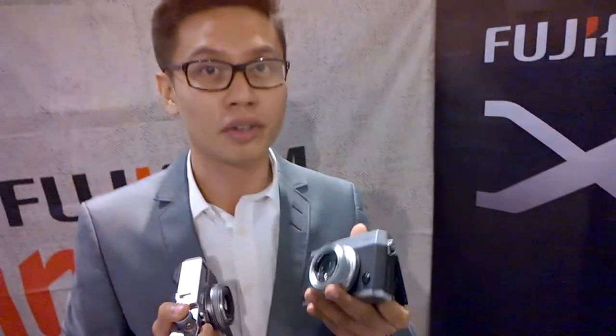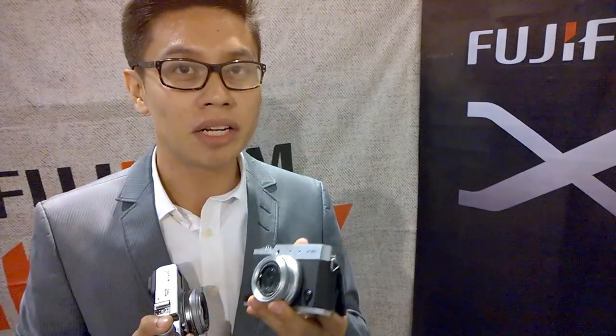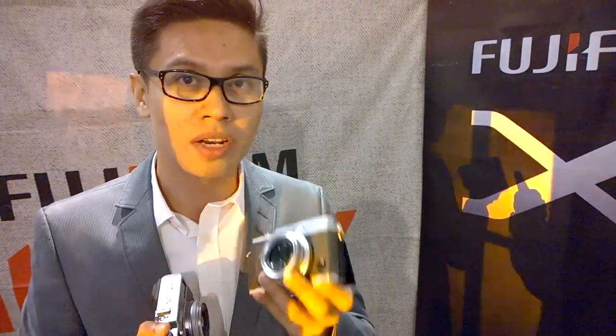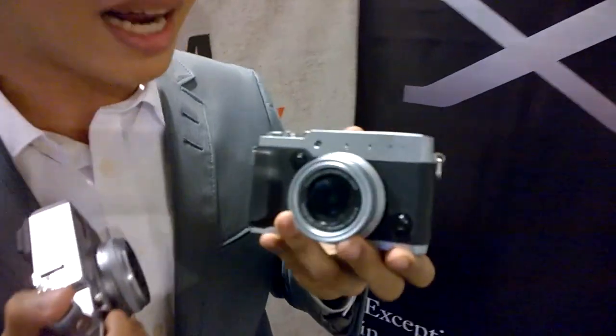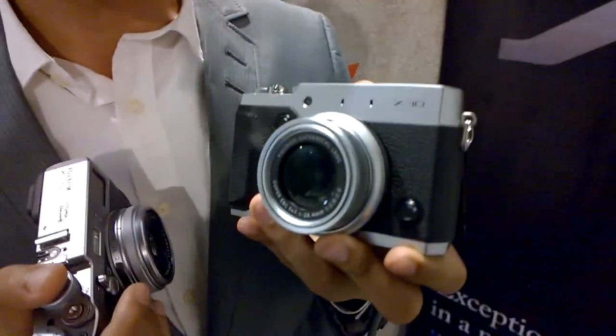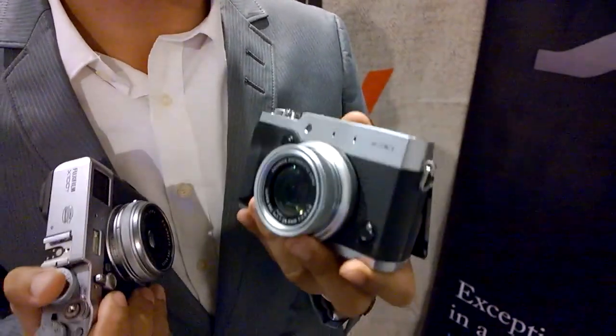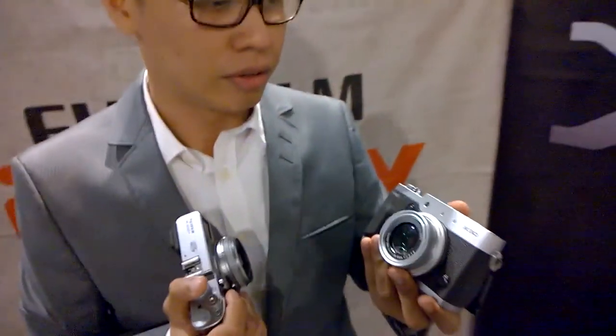Let's not forget about the new Classic Chrome — the new film simulation from Fujifilm. Fujifilm is very proud of its color simulations. The Classic Chrome gives you muted colors, perfect for street documentaries, with perfect color reproduction.